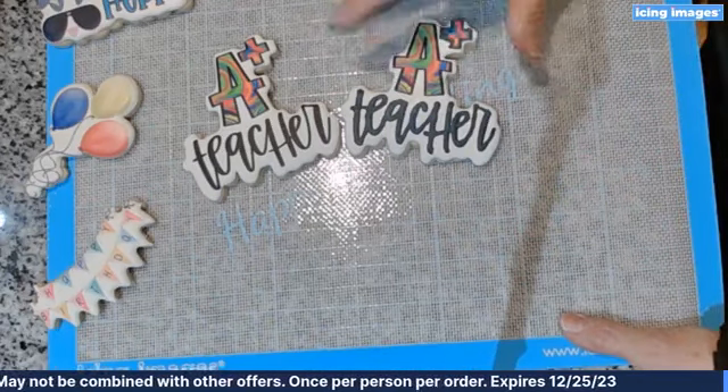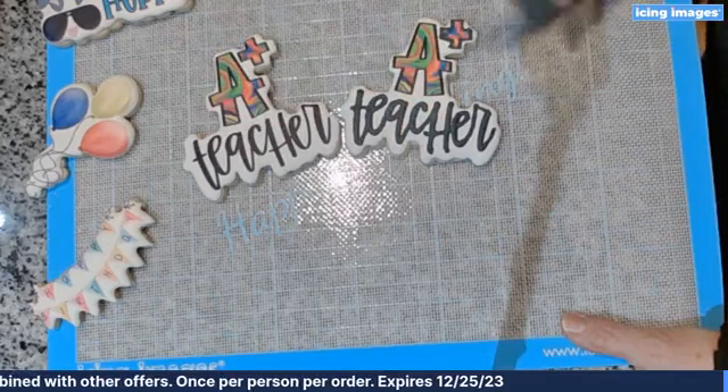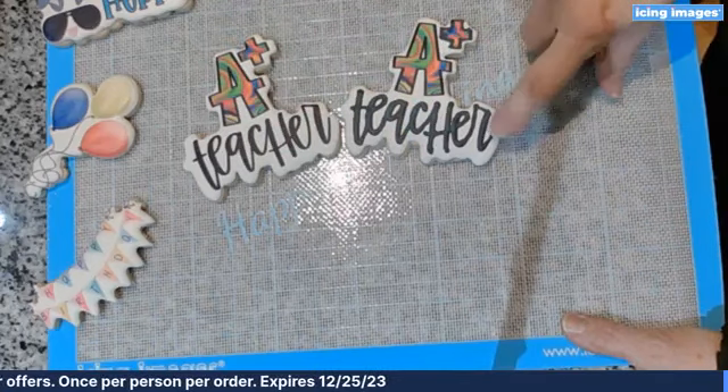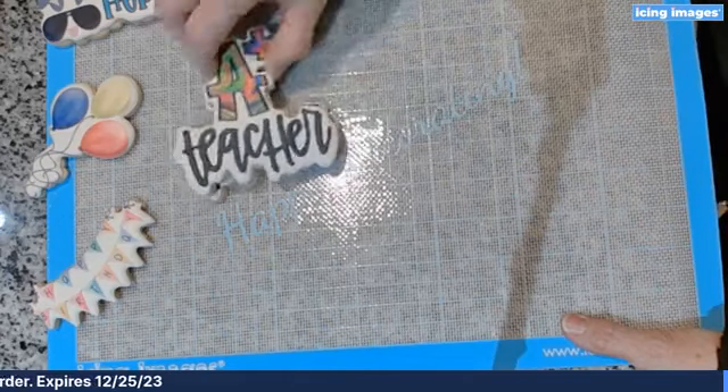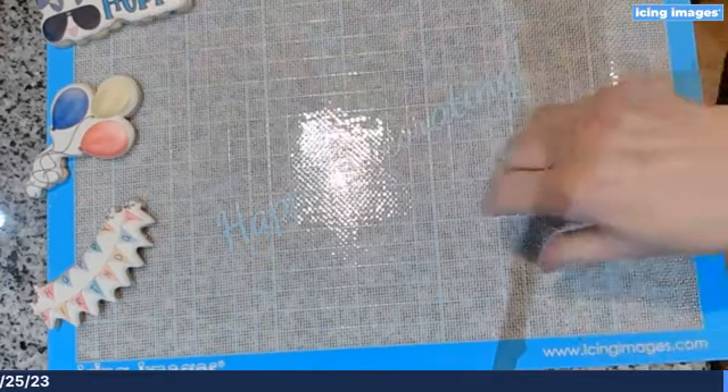As blue printer owners are doing their sets of cookies, they'll print some and then take some and add accents to them — that's some of the cool things we did with the blue.